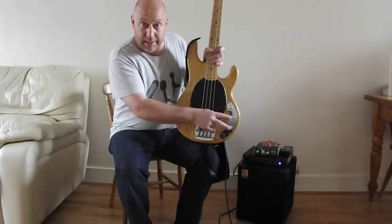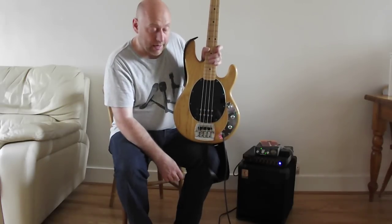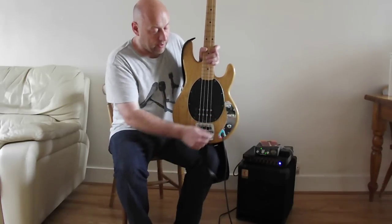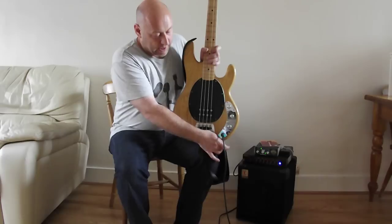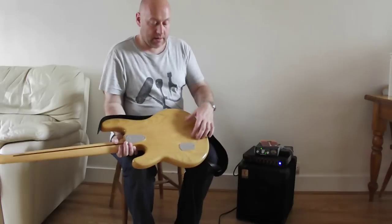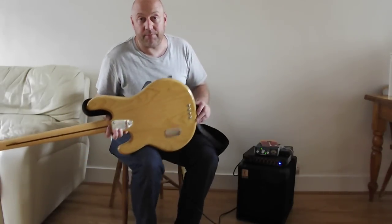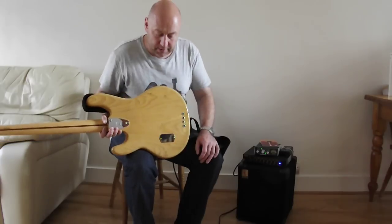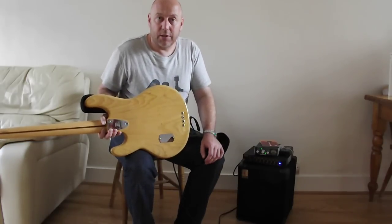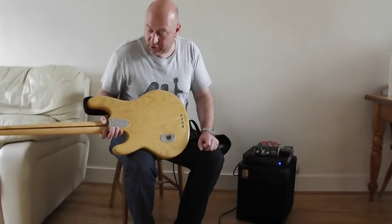Another feature of these is they have a two-band EQ — just a bass and a treble — whereas the modern ones have a three-band, they have a middle as well. The jack output is on the side of the body, and there is the cover for the battery. Because this is the first bass that ever had a preamp — it's an active bass so it's got a preamp built into it, just to give the humbucker a little more power and give it a little more definition and punch.